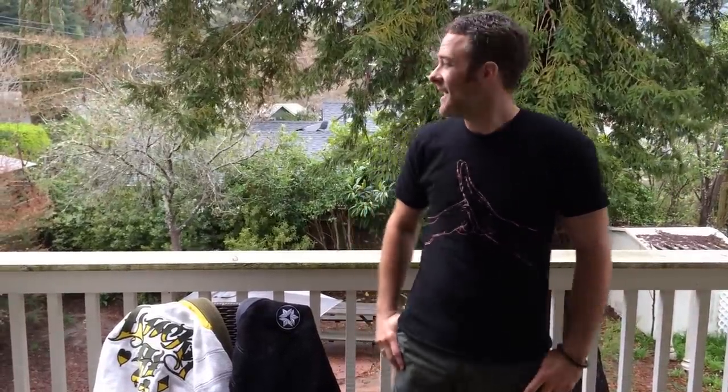Hello everybody, Chris O'Dell from Datsusara here, hanging out on my balcony on a bit of a stormy day. I am here to talk to you about hemp and hemp gis — just a short little education and some announcements. Let's get into it.